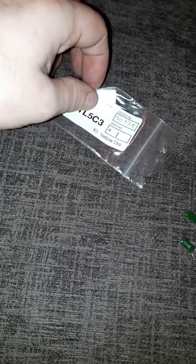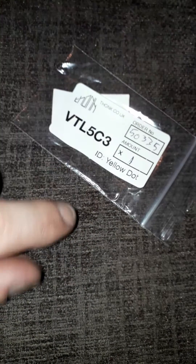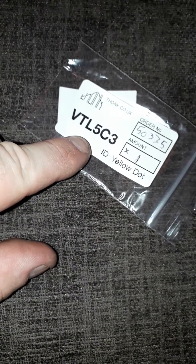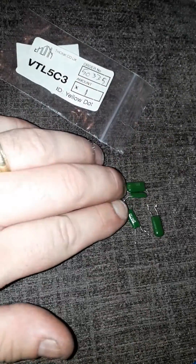There's a little alternative piece you can get for these amps and I got this from thonk.co.uk. As you can see, it's a VTL53C — it's meant to be a much better part. If you replace it with the same part that was already in it, it's just going to go again because that's the problem with them.